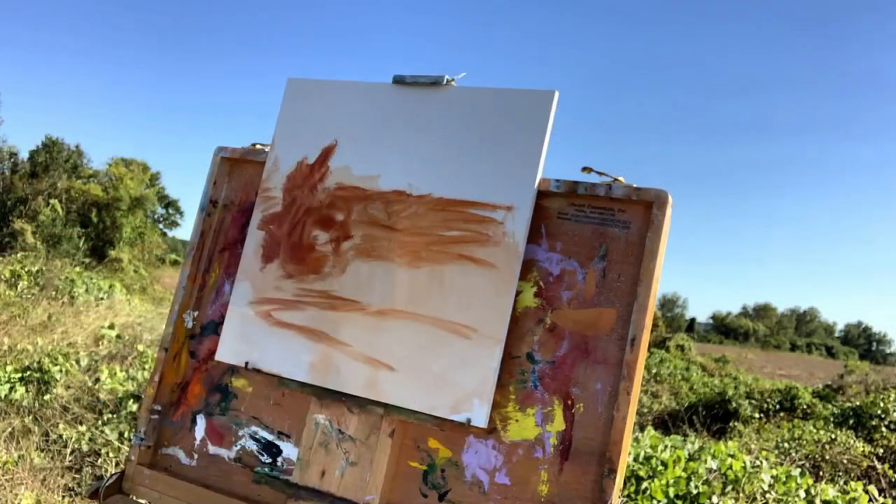My process is thin to thick, large to small, dark to light. What that means is I start with a thinner variation of paint. I thin my burnt sienna down with some Gamsol so I can get it on there very fast and have it set up. I like to use Gamblin Fast Matte Burnt Sienna or Griffin Alkyde Burnt Sienna, because it dries so fast. A lot of times you'll see me wiping, which helps it dry even faster. From then on, I start to use thicker paint — that's my thin to thick.